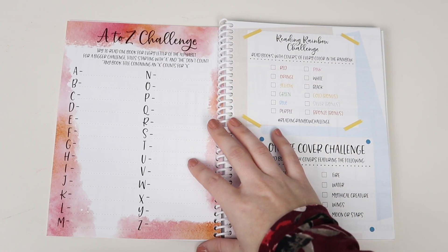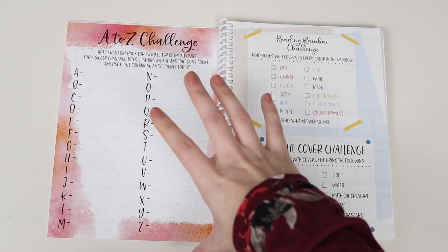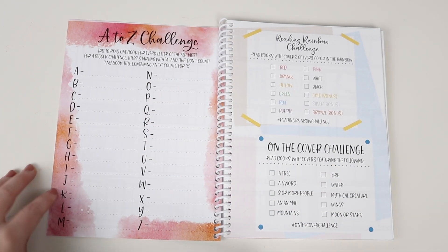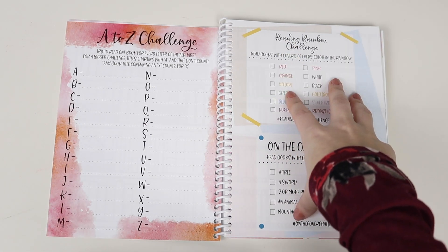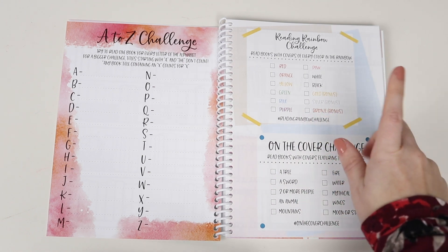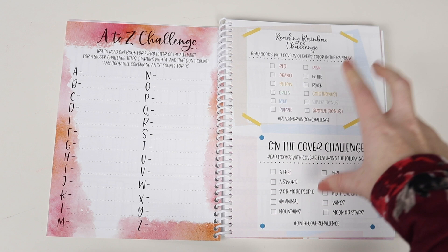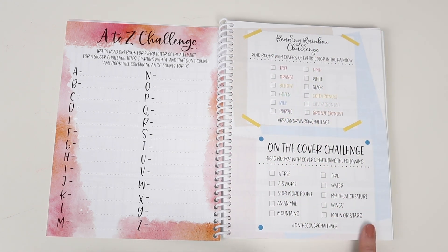After that, we move into the Challenges page, which has the A to Z challenge. This is very similar to the one in the previous Novel Companion, just the background is different and I updated the letters a little bit. These are the two new smaller reading challenges — I put these in the 2020 Always Fully Booked planner, and a lot of you were asking if they would be in the Novel Companion, so I was really happy to bring those two over.